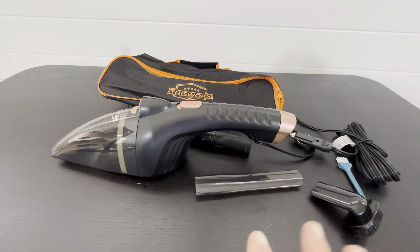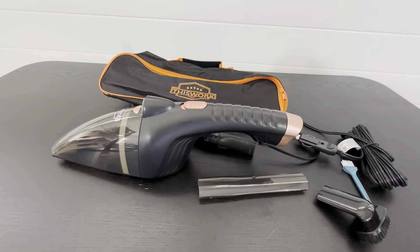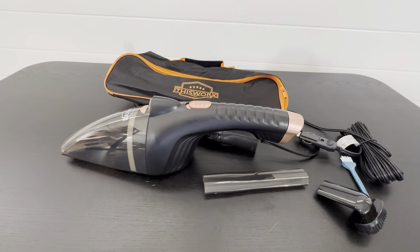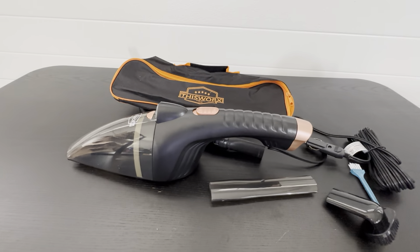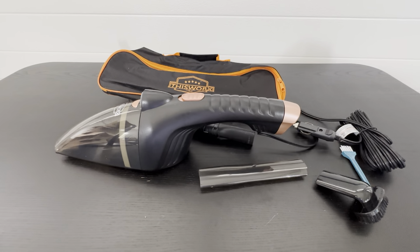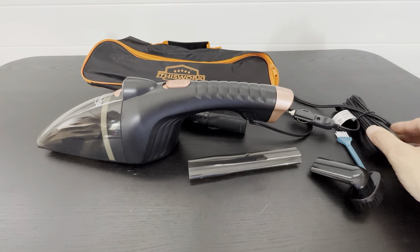We use this primarily in an RV. The other ones we have require charging the battery up, using it, then charging again. It takes a while, and I've been in the middle of using one and it shut off too many times — so that's why I decided to get the corded one.